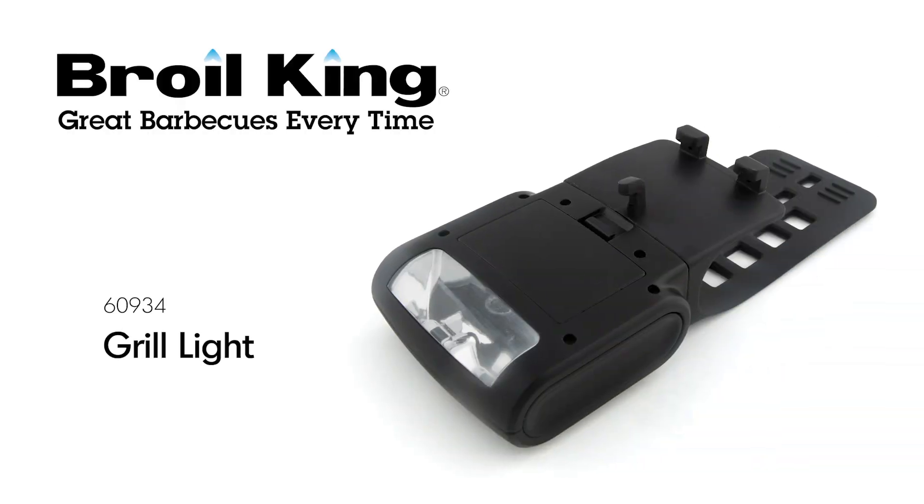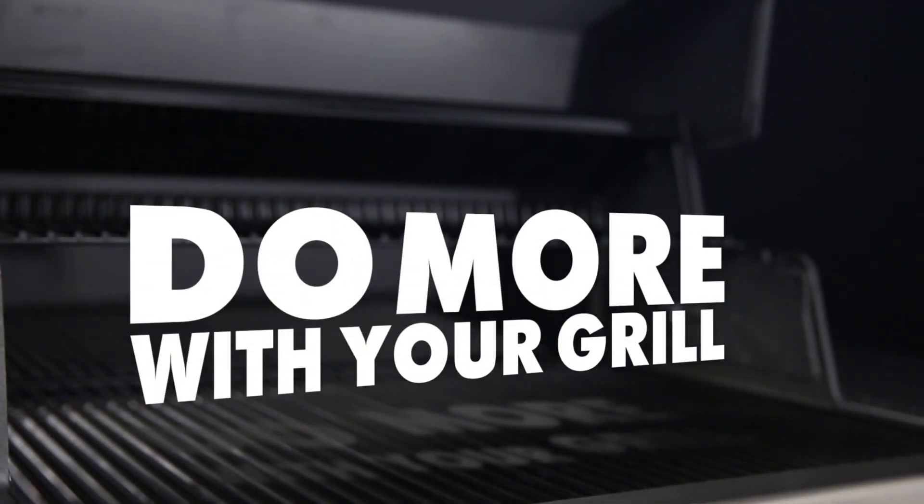The Broilking Handle Mount Grill Light. Broilking — do more with your grill.